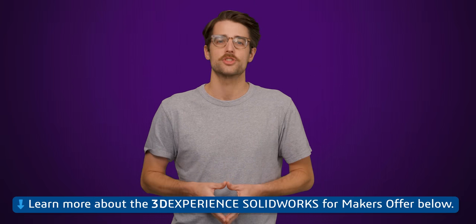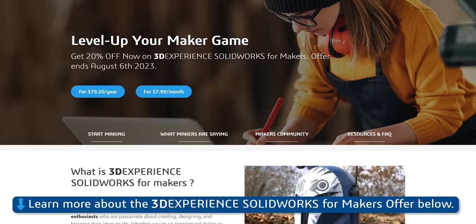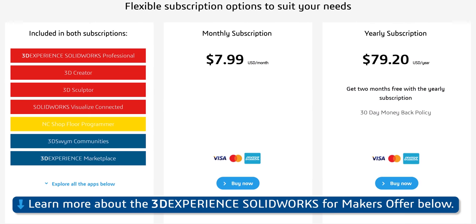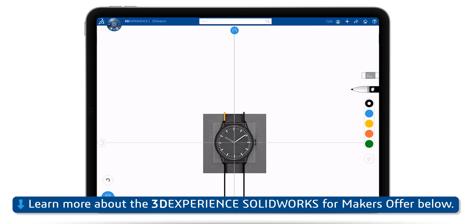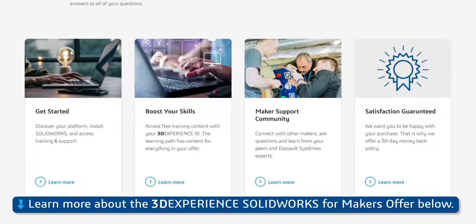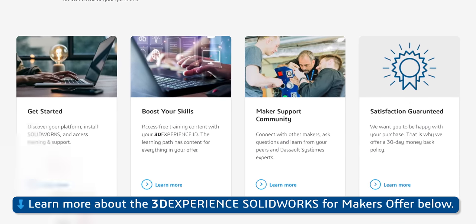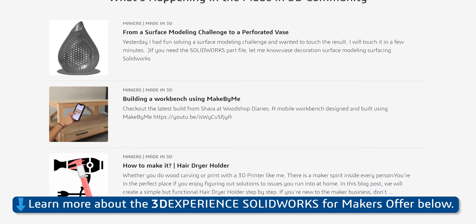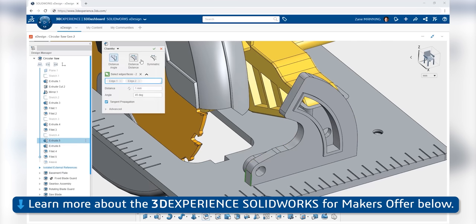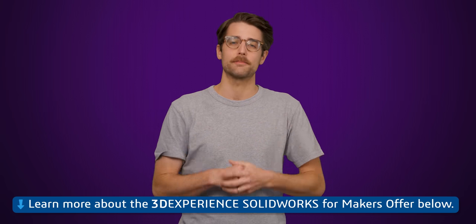Right after we thank the sponsor of this video, SolidWorks. SolidWorks has an inexpensive cloud version for hobbyists and makers alike. 3D Experience SolidWorks for Makers is a package that includes all the design tools you'll need — create anything you can imagine with tools for designing, fabricating, rendering, and more. You'll even have access to free online support and an active online community. It's not for commercial use and is limited to $2,000 USD profit per year. SolidWorks is giving our audience 20% off, so check them out at the link below.